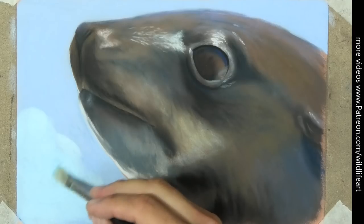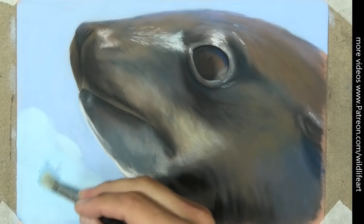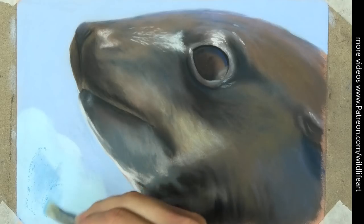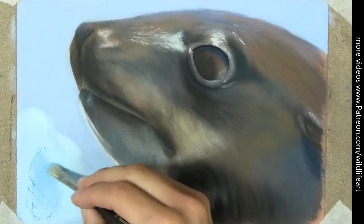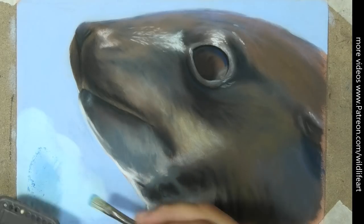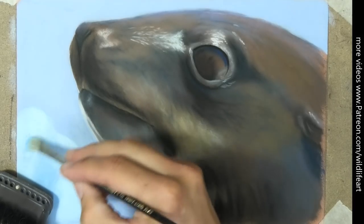So I tried using a fixative first — sealed off the seal itself and then sprayed it. That didn't work at all, because virtually all these fixatives don't seal properly anyway. I needed to remove the pastel.